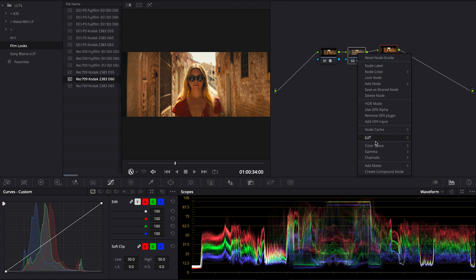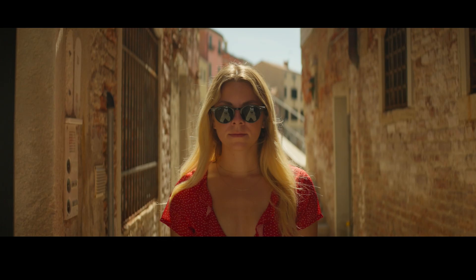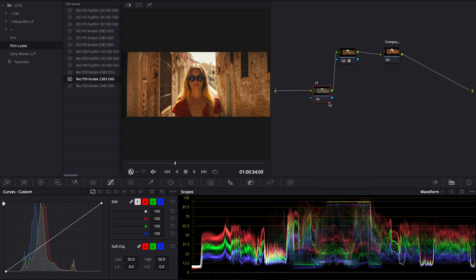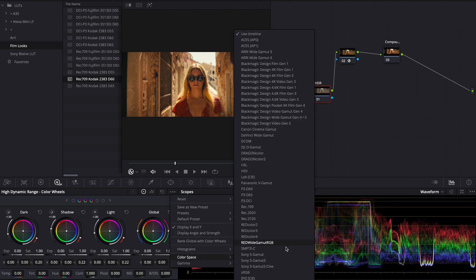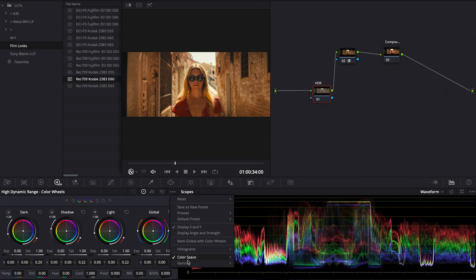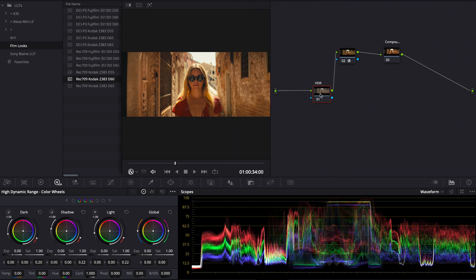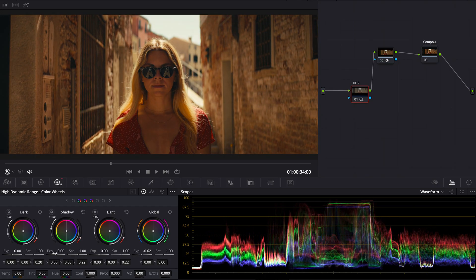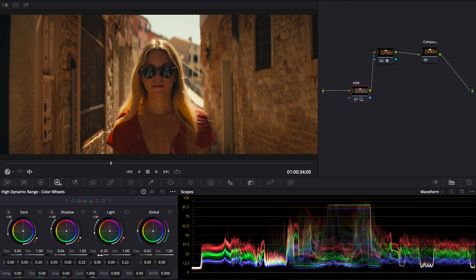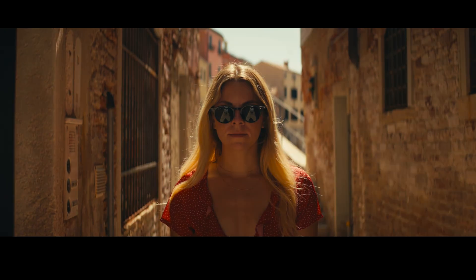So just so we can see this, I'm going to compound these nodes so we can turn them on and off. So just a Rec.709 transform, and right off the bat with what is built into DaVinci Resolve for free, we can go from this to this — which is incredible. I'm going to label this HDR. Not that this has anything to do with HDR, but it's just to note that we're going to use the HDR wheels. This is very important: map the HDR wheels to S-Gamut3.Cine and S-Log3. I'm just going to bring this down a little bit, maybe bring up the shadows just a touch, bring down the light a little bit.